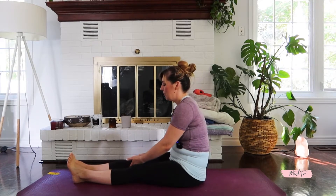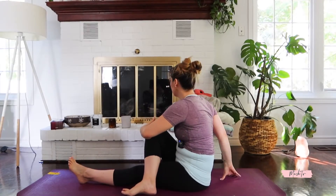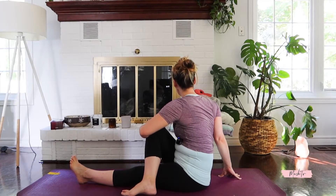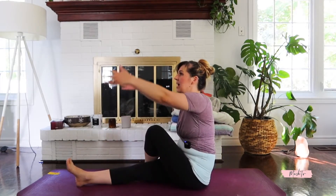Now from here, bend your right leg and cross it over. Hands up, take a deep breath, and we're going to rotate towards the right. Think tall and rotation. We'll stay here for three breaths. Do a quick counter twist, then repeat the same thing on the other side — bend your left leg, cross over, hands up, and rotate towards the left.